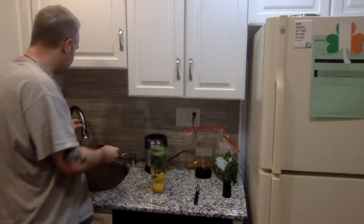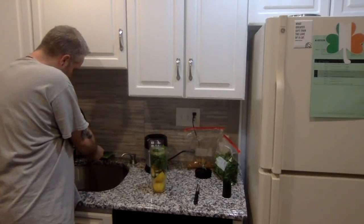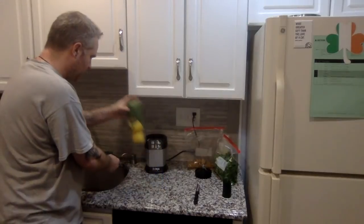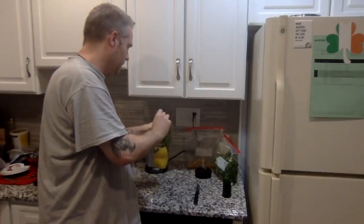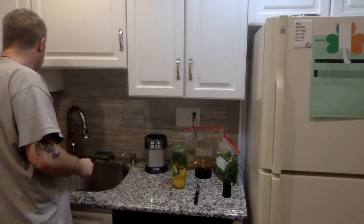Just to make it a little on the liquidy side, because you don't want all of that with no liquids in there, I'm going to put in one cup of water. And that's it for the key ingredients — those are your essentials.